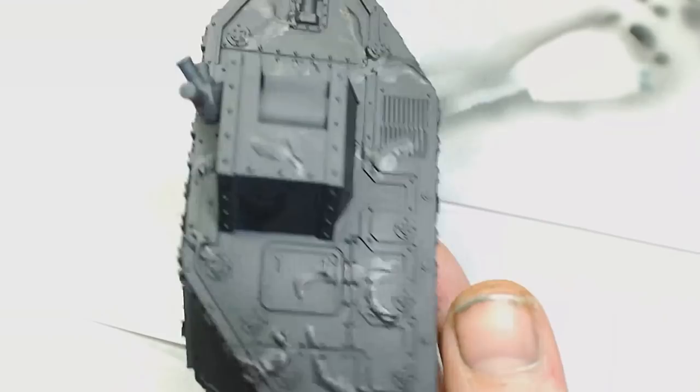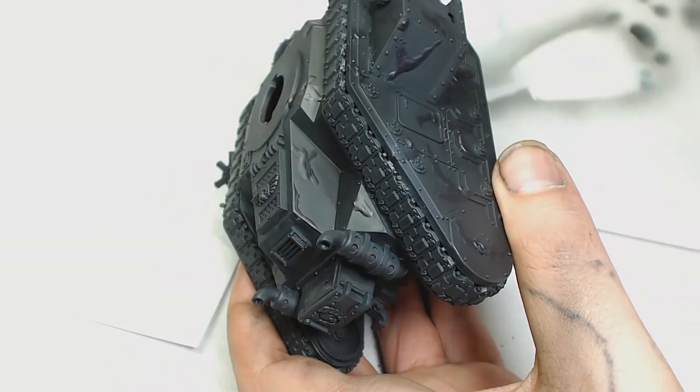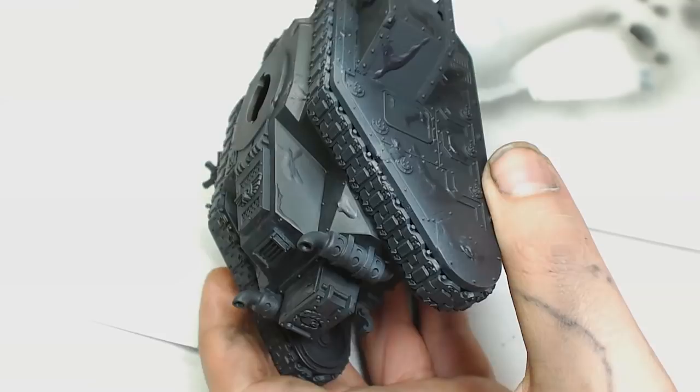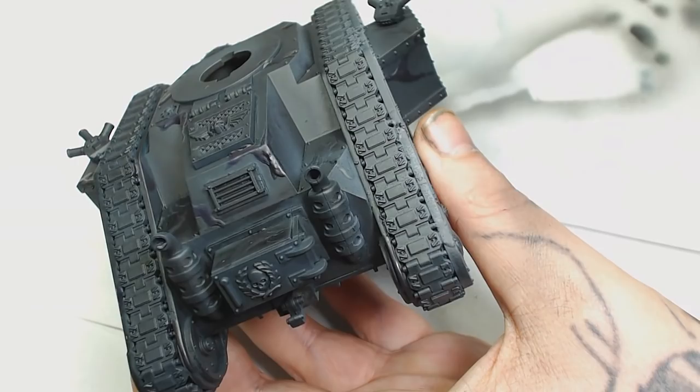This next colour is Dark Sea Green by Model Colour — sort of a bluey grey. I'm going to use that to highlight the tops of the tank, going around all the outside of the tracks, the top part, and the turret, doing it in the same fashion.